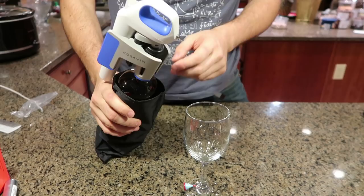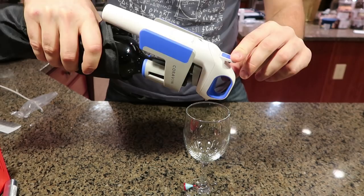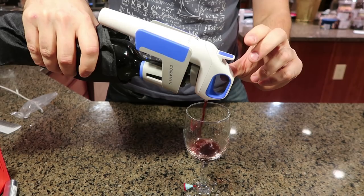Now, to pour it, all we have to do is hold it like this and then press it, and then it's going to pour. Press it again. You don't want to hold this bottle — as soon as it stops, you press it again and then it's going to pour out.